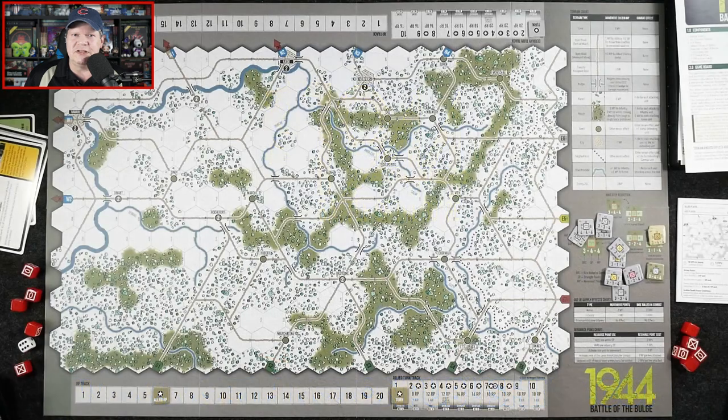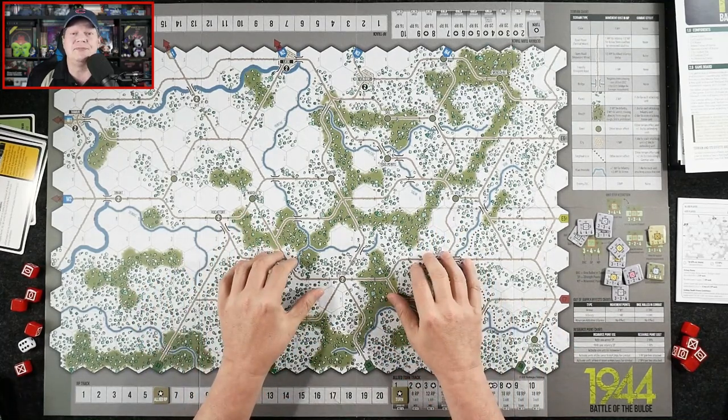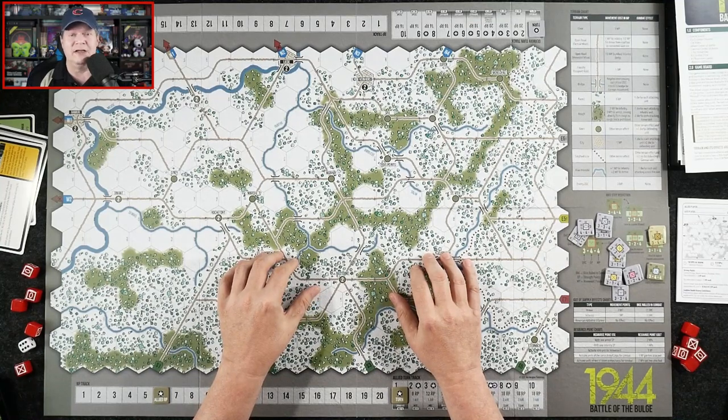Let's swing on over to the other camera because I've got Battle of the Bulge 1944 set up. Before we dive in, I want to mention that the fine folks over at Worthington Publishing were kind enough to send me this review copy, but neither I nor anyone else affiliated with the Gaming Gang has received any other sort of compensation for me to share my thoughts about this game with you. These days, it's important that you know that.